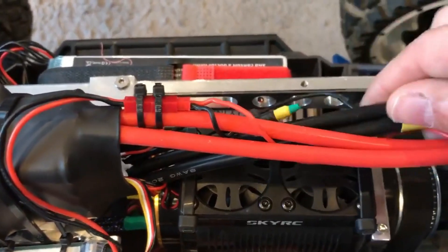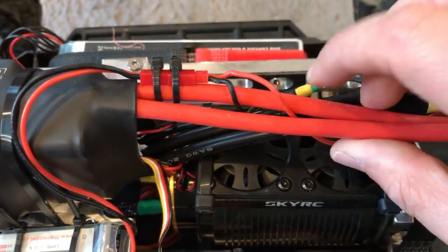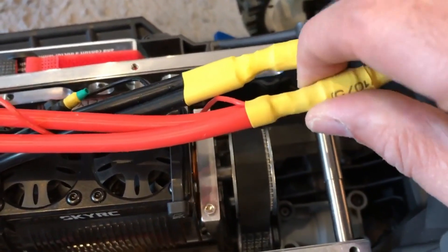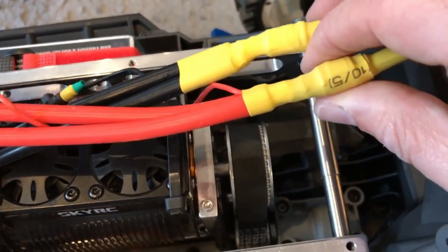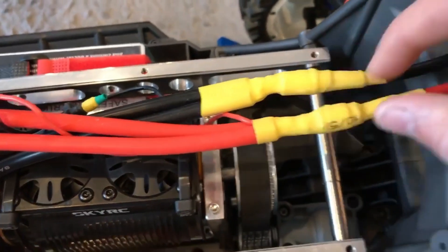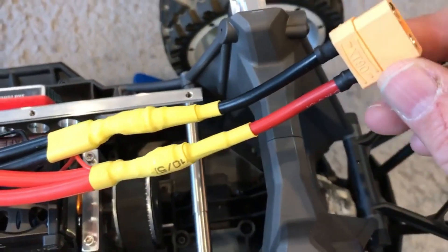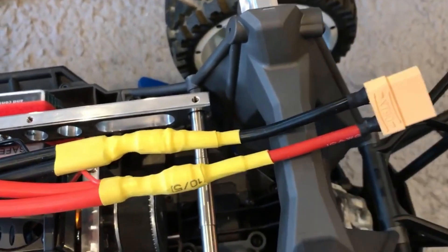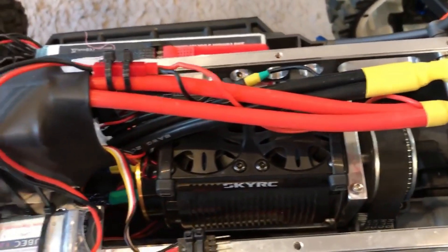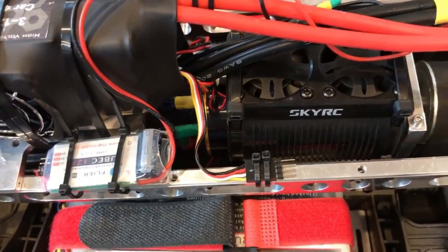Because the power cables and the negatives — you have to solder them together and they're already super thick on their own. The only connector where you can join them and solder it on is an 8.5-millimeter connector, so I made a custom harness. Right now I'm using XT90s, but I'm going to upgrade to bigger anti-spark connectors.